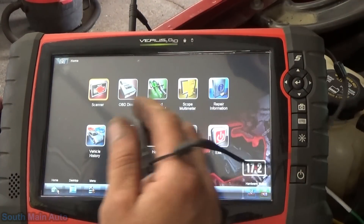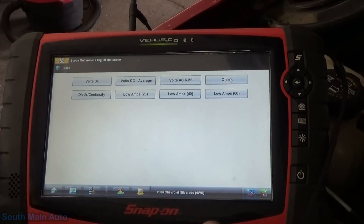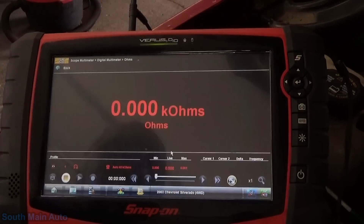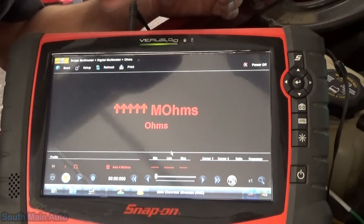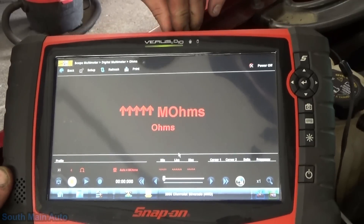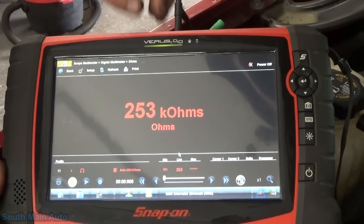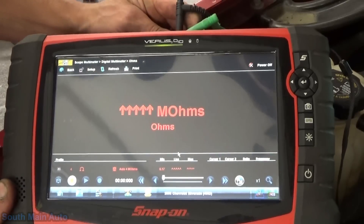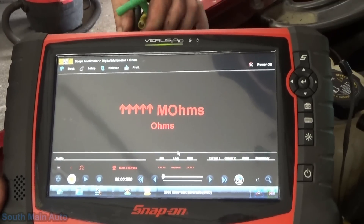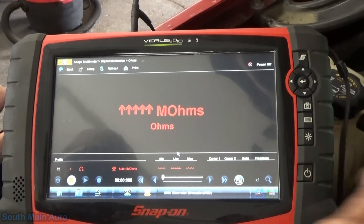They do have a resistance spec on them, so one test you can do on a knock sensor is a resistance check. We can do an ohm check — these are supposed to be around 100,000 ohms, I think between 80,000 and 110,000 or something like that. One of them is at 103,000 and the other one is at 104,000, hooked directly to the sensor and then to ground. Resistance-wise, they seem to check out okay. But that proves it right there — you cannot just base this off resistance alone, because I know I have a bad one.